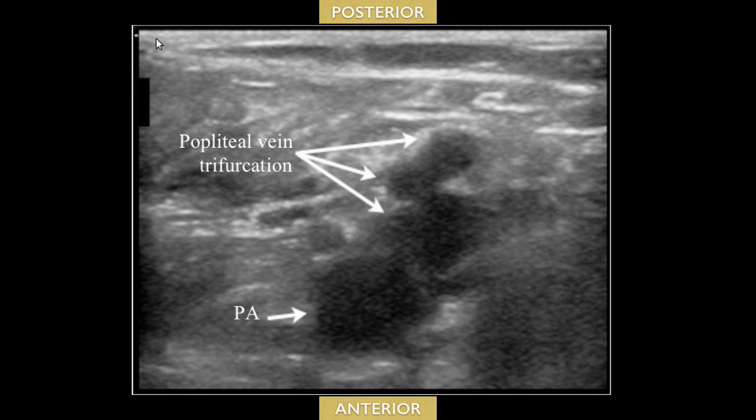You can scan a little more distally to where the popliteal vein trifurcates. This is optional, but during a formal scan they do image all the way to the popliteal vein trifurcation. If you can see the popliteal vein and it's compressible, that should be adequate for your purposes.